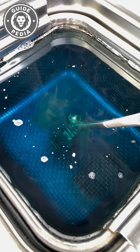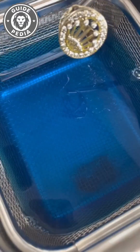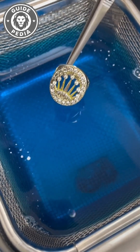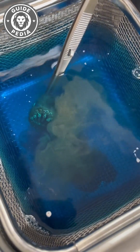Sound waves vibrate through water, squeezing molecules until they form countless microscopic vacuum bubbles. These bubbles are invisible but brutal. When they hit jewelry and collapse, they release shock waves. Don't underestimate them because they're tiny — each bubble acts like a miniature hammer, pounding dirt relentlessly.